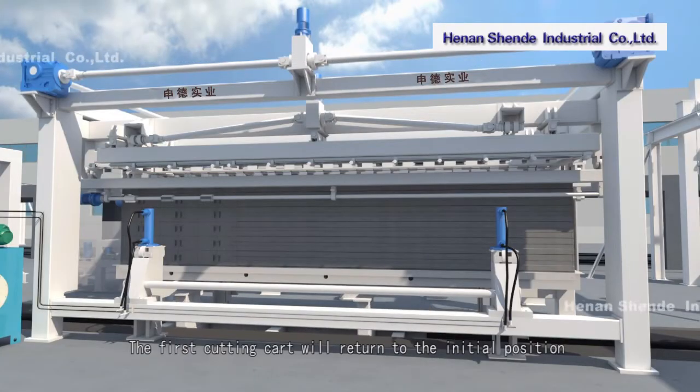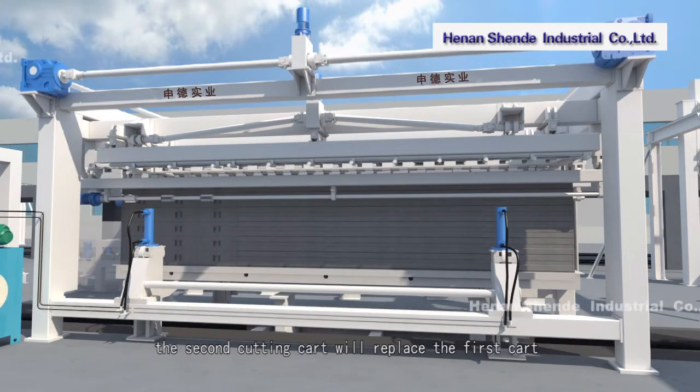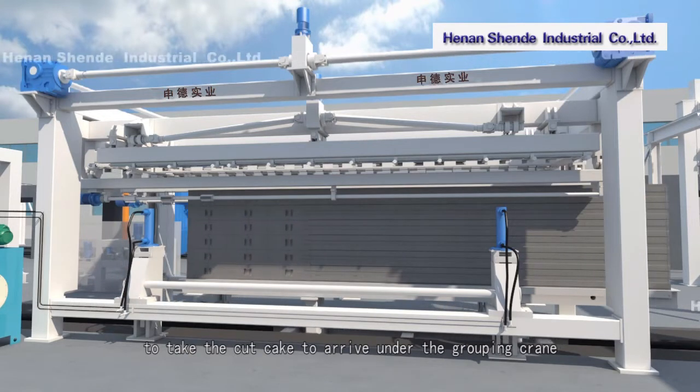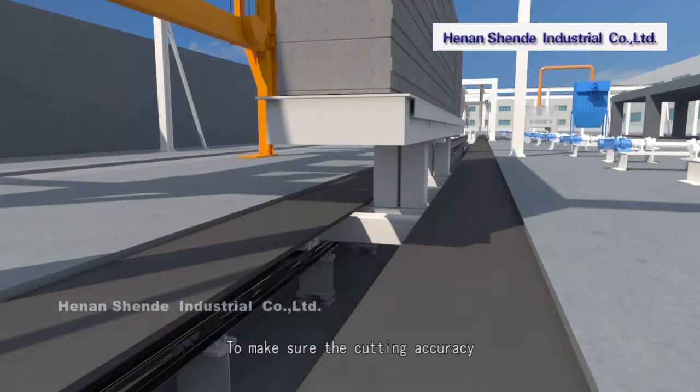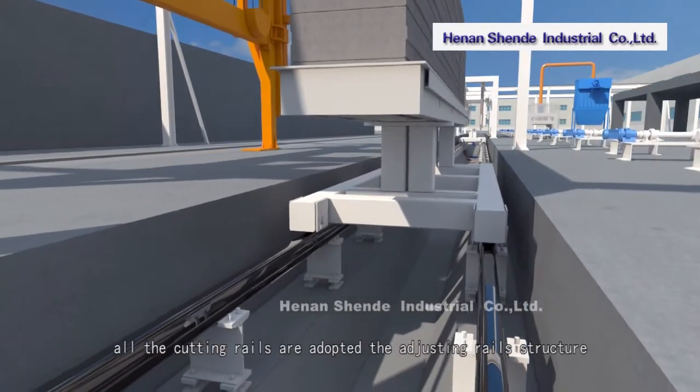The first cutting cart returns to the initial position to take the next cake. The second cutting cart replaces the first cart and carries the cut cake to arrive under the grouping crane. To ensure cutting accuracy, all cutting rails adopt an adjusting rails structure.